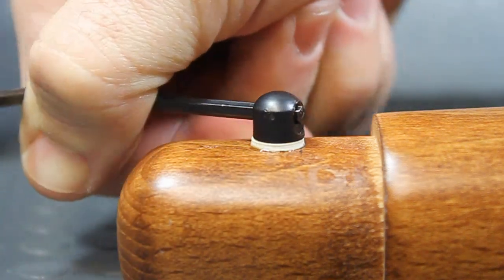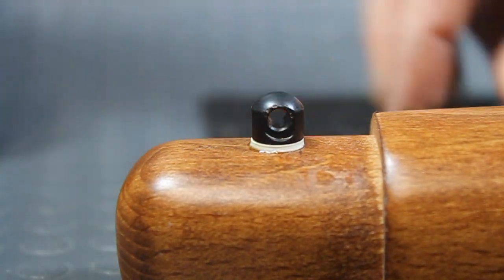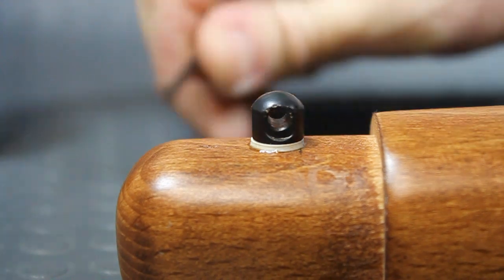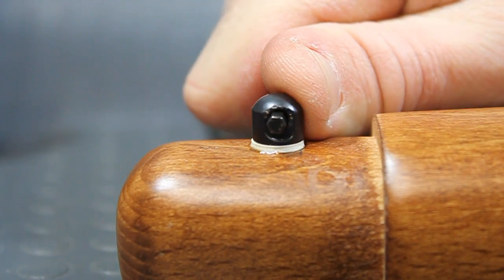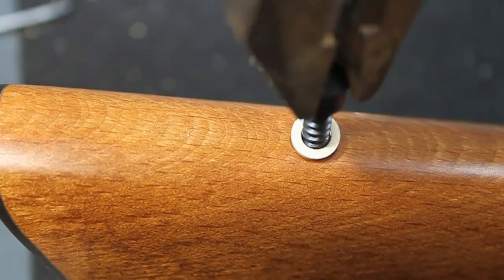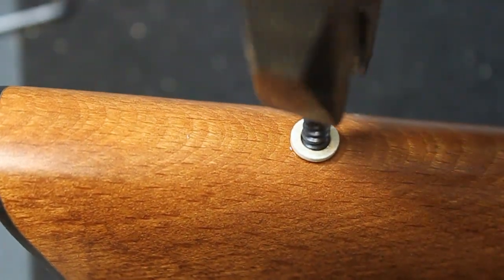Take note of the white locking washer — when it begins to crush, stop. Properly align the sling stud as shown and do not over tighten. Repeat the process exactly the same for the rear stud. Remember, do not over tighten.